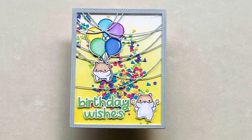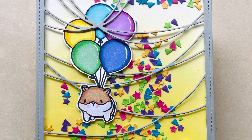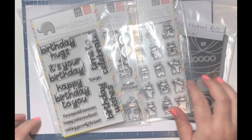Hi everybody, thank you so much for joining me today. I'm sharing this cute little birthday shaker card using Mama Elephant products. I could not resist ordering a few things from the new Mama Elephant release — I just love these little hamsters.